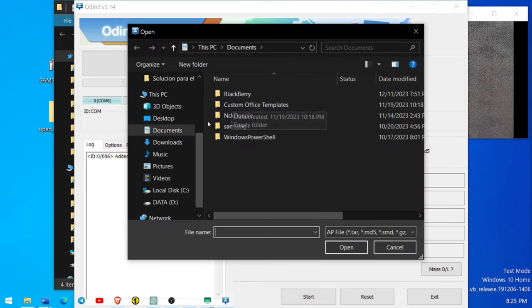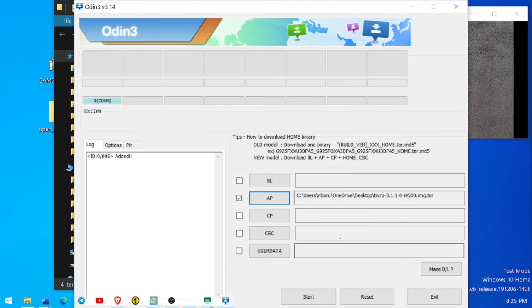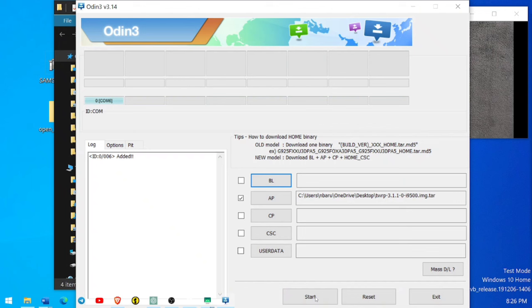Now select AP in Odin and choose our TWRP file. I have TWRP 3.1.1 for the i9500, so go to the desktop, select it, and open it. The file is loaded. Then go to Options and uncheck Auto Reboot — don't change anything else in the Odin software. Now press the Start button and flashing will begin.